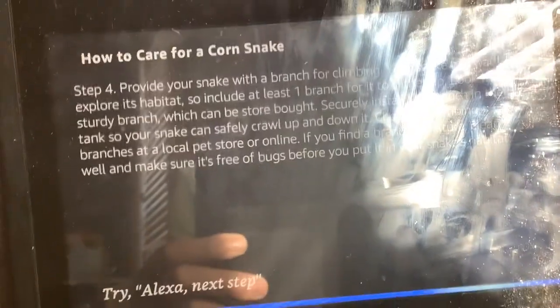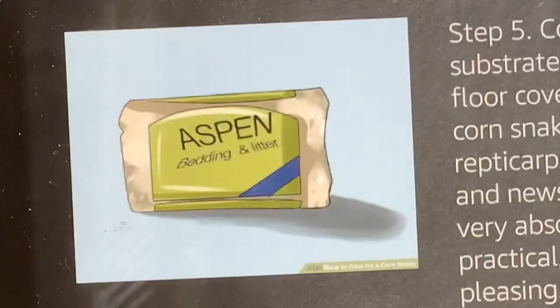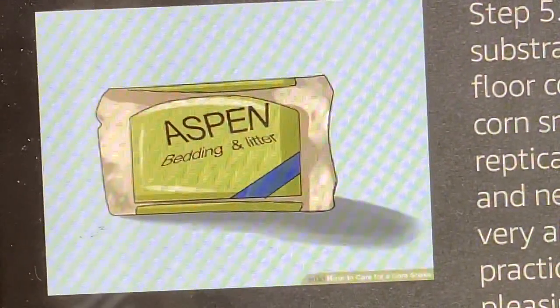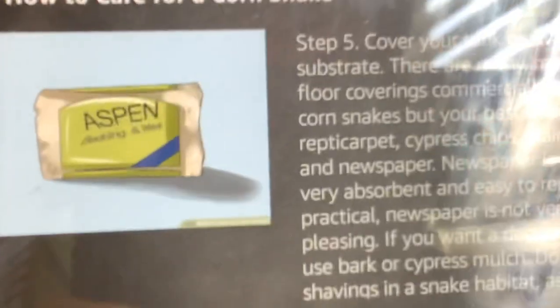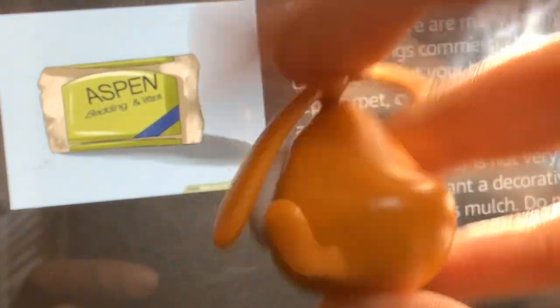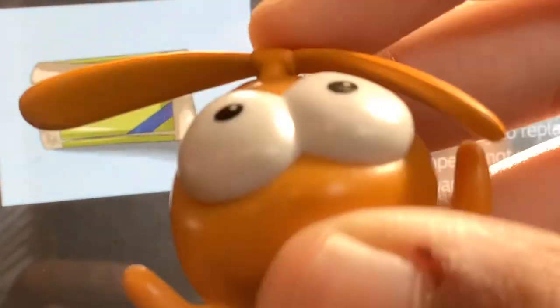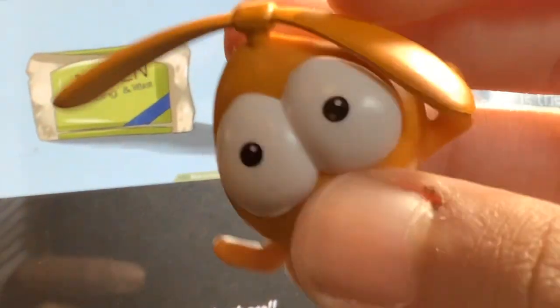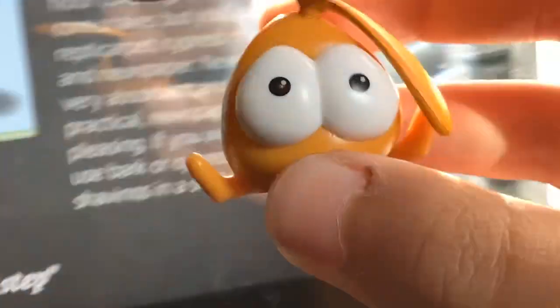Step 4. Cover your tank or vivarium with substrate. There are many different floor coverings commercially available for corn snakes, but your best options are repti-carpet, cypress chips, plain paper towels, and newspaper. Newspaper is the best as it is very absorbent and easy to replace. While practical, newspaper is not very aesthetically pleasing. If you want a decorative substrate, use bark or cypress mulch. Do not use cedar shavings in a snake habitat, as it is toxic to reptiles.